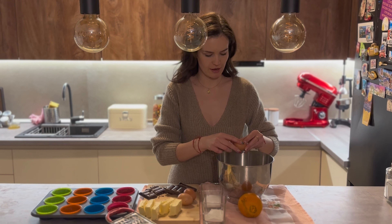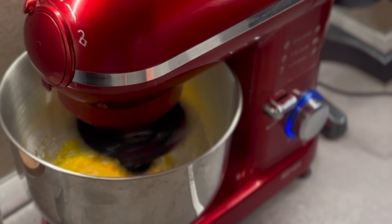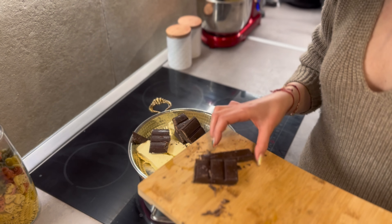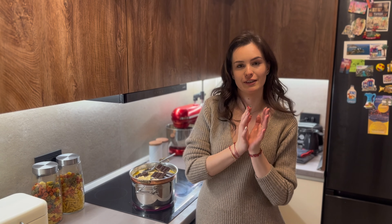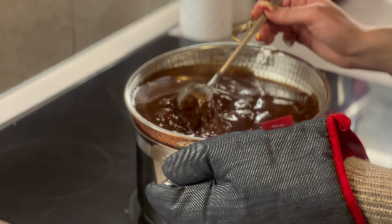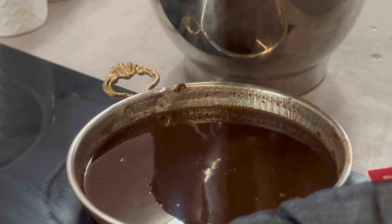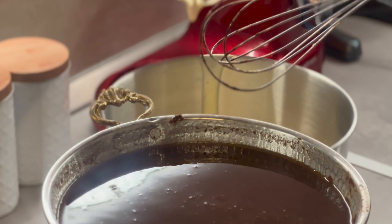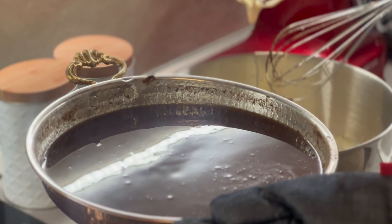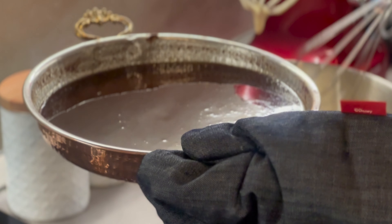First we will add 4 eggs, and then we will put the pepper. We will mix and add the pepper and sugar gradually. Now we have to add chocolate.